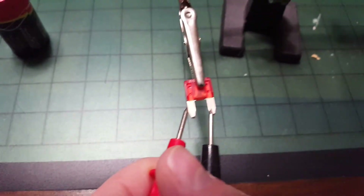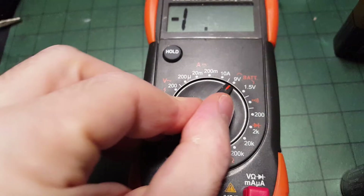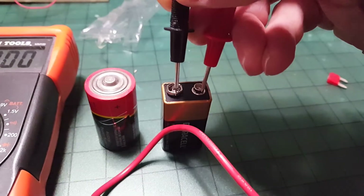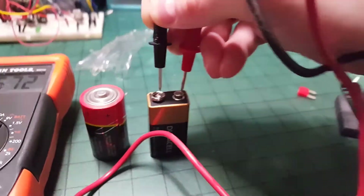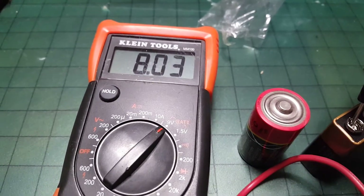If you get a beep or a light, the fuse is good. If you want to check whether a battery is good, you can set it to the battery setting — it checks nine volts, and if you get anything less than nine volts or even zero, then your battery is bad.